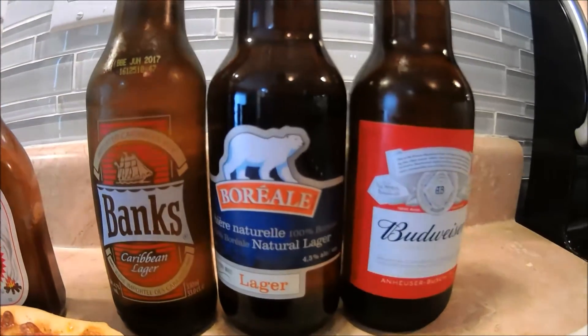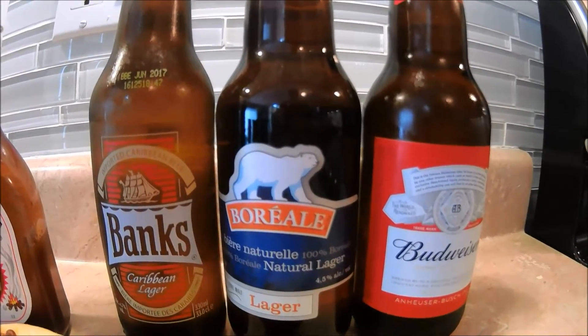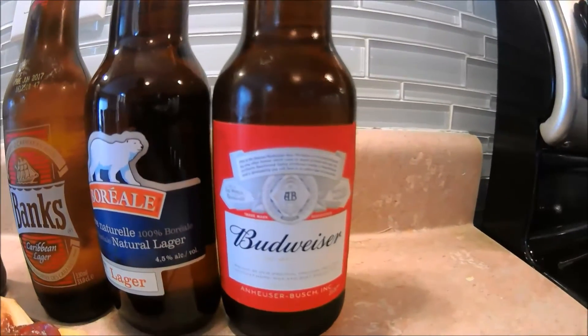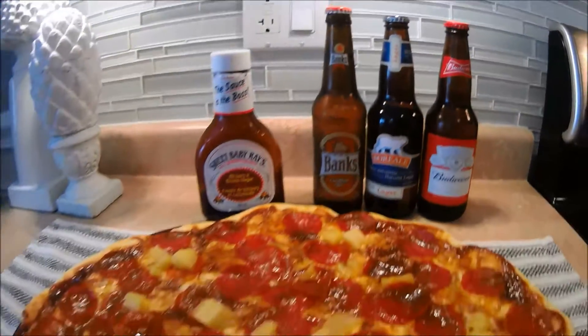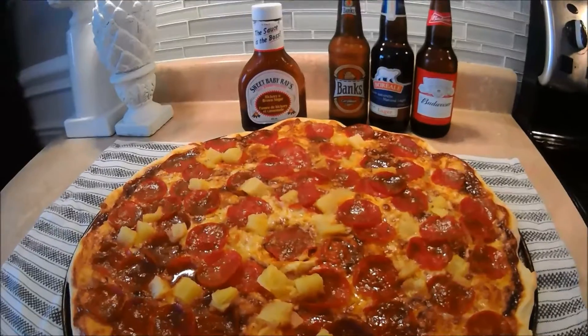Now all I need to decide is which beer to drink with it — Banks, Boreal, or Budweiser. It's the pizza artist, formerly known as Paolo Fabrizio. Ciao everyone, thank you for watching, check out the next video!